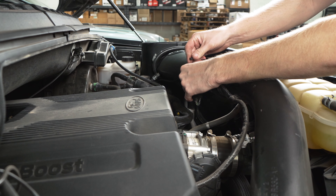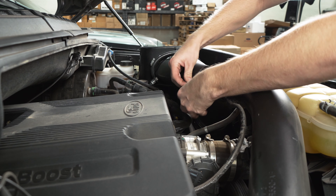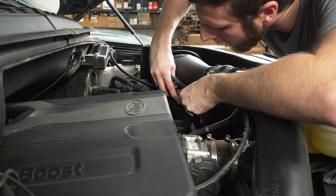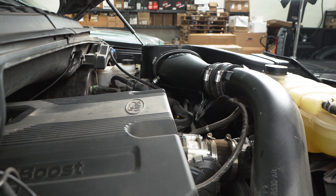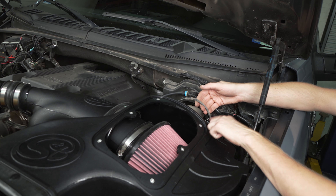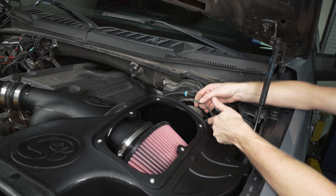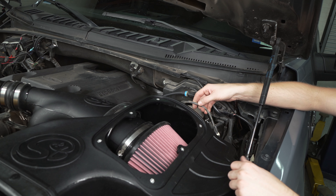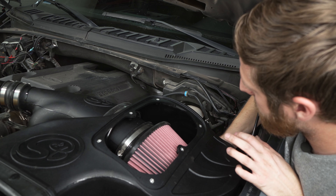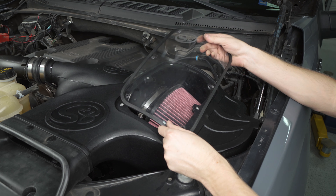Now we can go through and tighten down all of our hose clamps to lock everything together. Grab this wiring harness extension from your kit and clip the first end onto the IAT sensor up here. Once you've got a nice click, come over to the factory harness and plug it in on the other end.